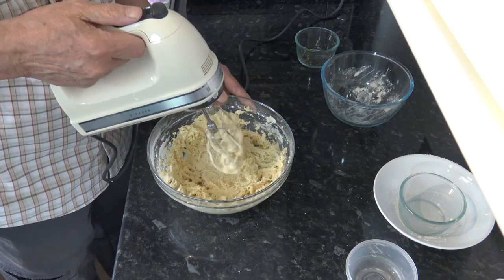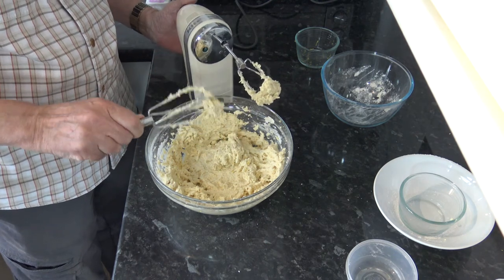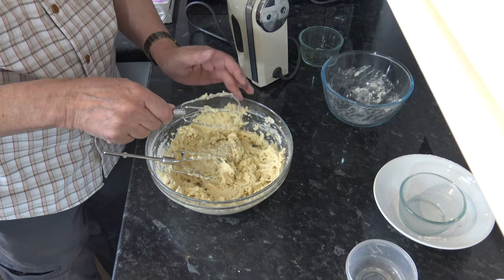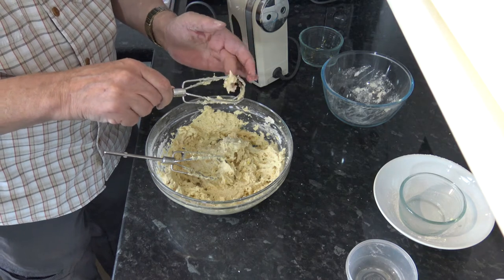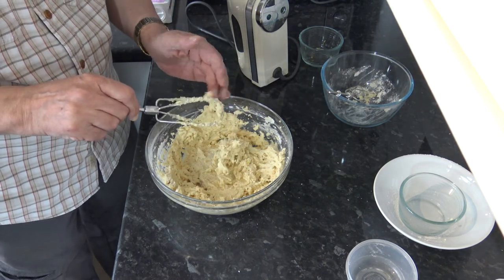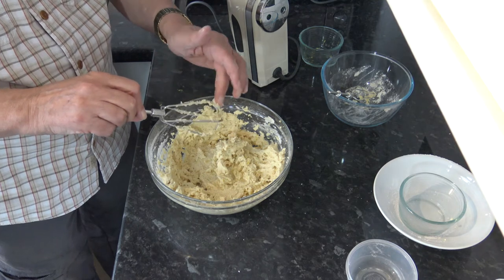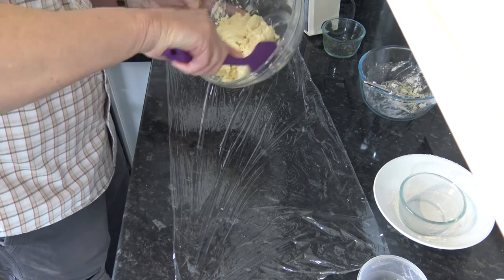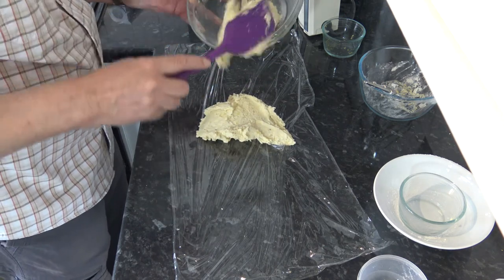So that's mixed, and what I'm going to do is just knock off the excess from the whisks. Then I'm going to wrap it in plastic wrap and chill it for at least two hours, and then it will be ready to roll out on a lightly floured work surface. I'll just scrape our dough out of the bowl and onto the plastic wrap, then I'll use the plastic wrap to shape it.